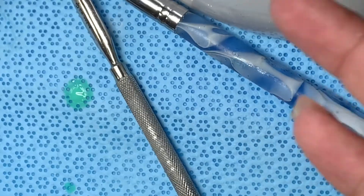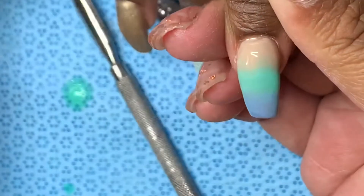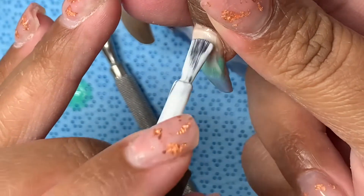For the bubble effect I'm gonna use my Bio Seaweed Gel Unity all-in-one. It's a base coat, color, and topcoat all-in-one — you don't need anything else, but you can use a topcoat if you want to. I'm gonna do a very, very thin coat of that